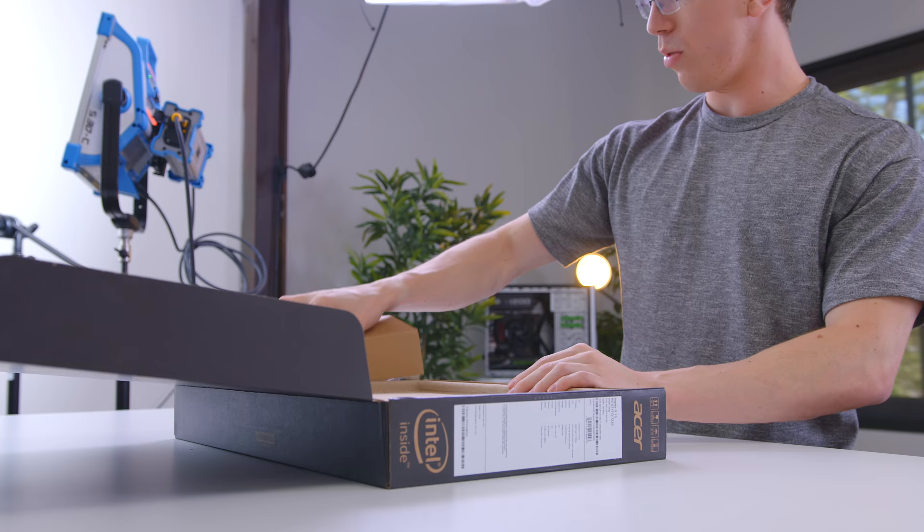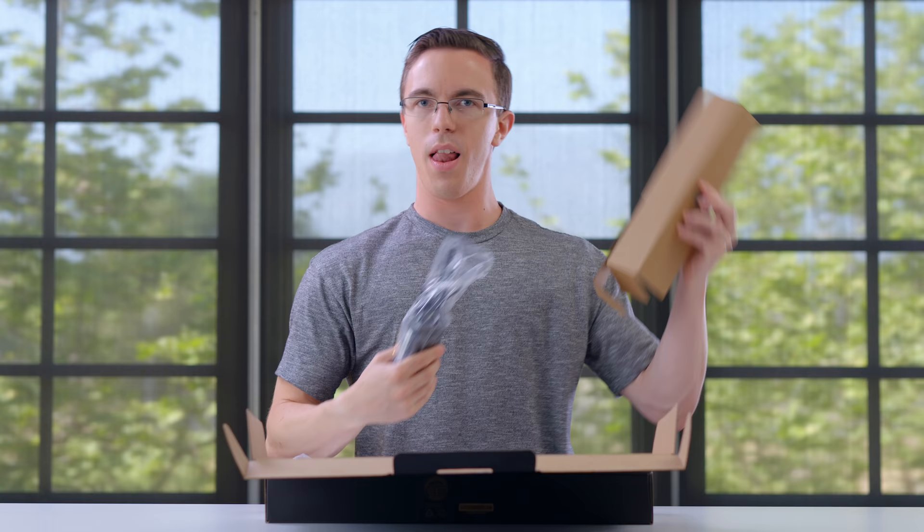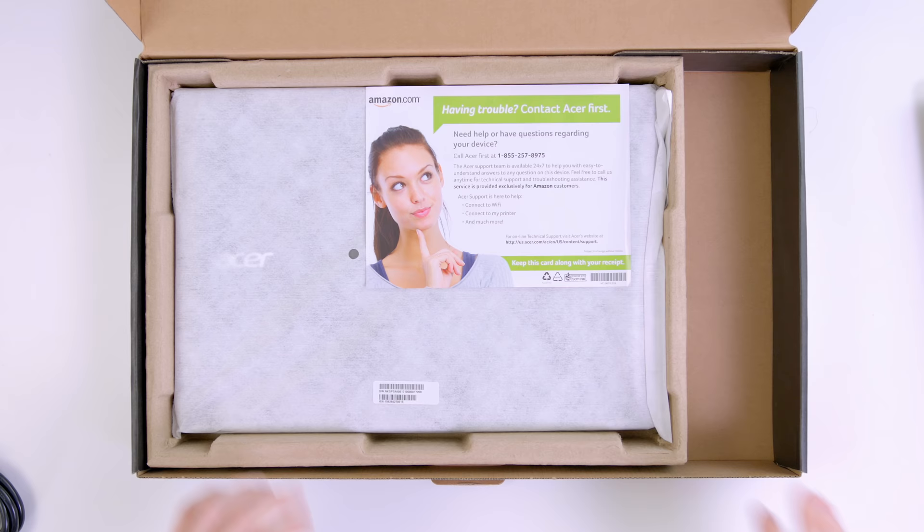So this is the Acer Aspire R15. Inside, we get the power cable and some lovely cardboard packaging. Having trouble? Contact Acer first. Seems like perfectly reasonable advice that I can't make fun of.